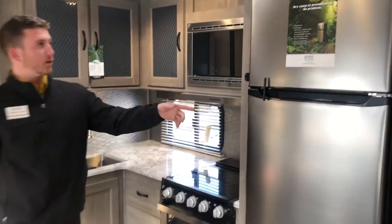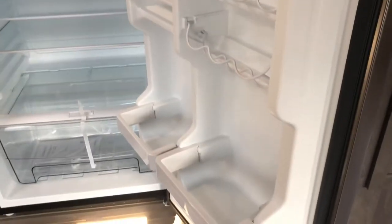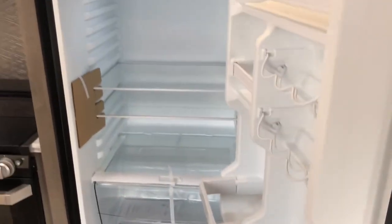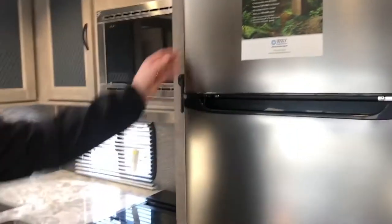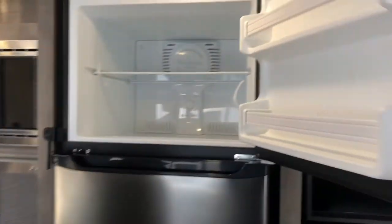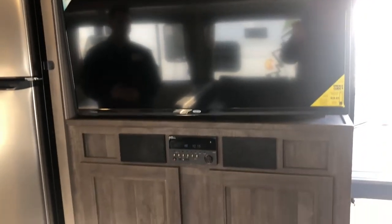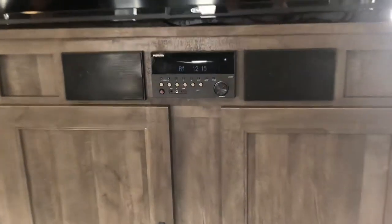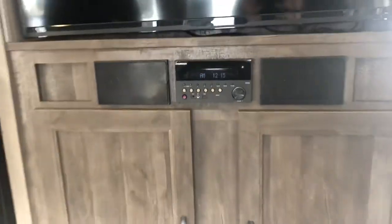We've got a new fridge this year — the 12-volt EverTill refrigerator. The biggest thing you'll notice is the extra capacity: a typical RV refrigerator is six to eight cubic feet, but this one is a whopping 10.7 cubic feet. To the right of that refrigerator, you've got a huge flat-screen television, which does come with the camper. Below that is your sound bar and stereo system, which controls the speakers both inside the coach and outside — you can play them individually or together.